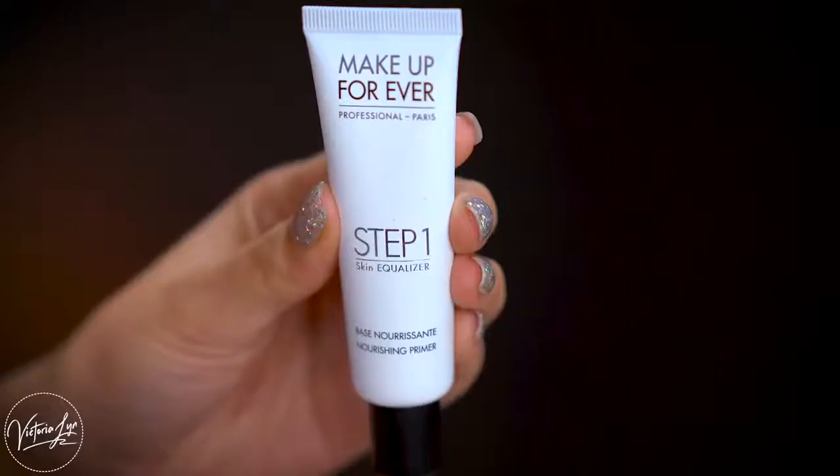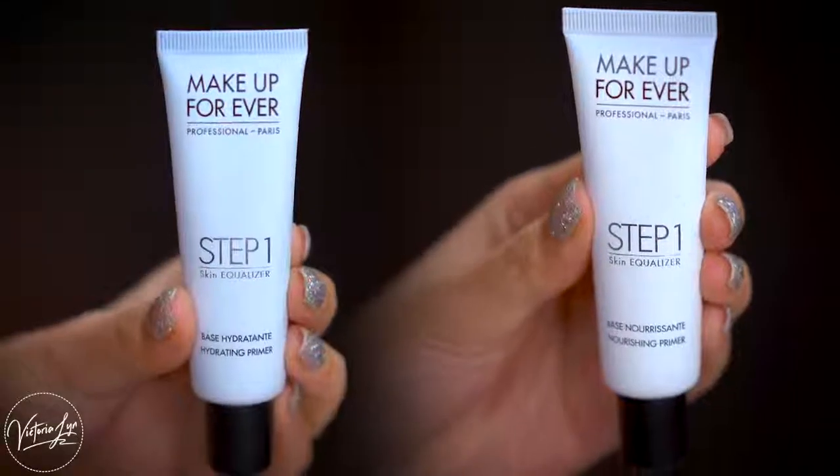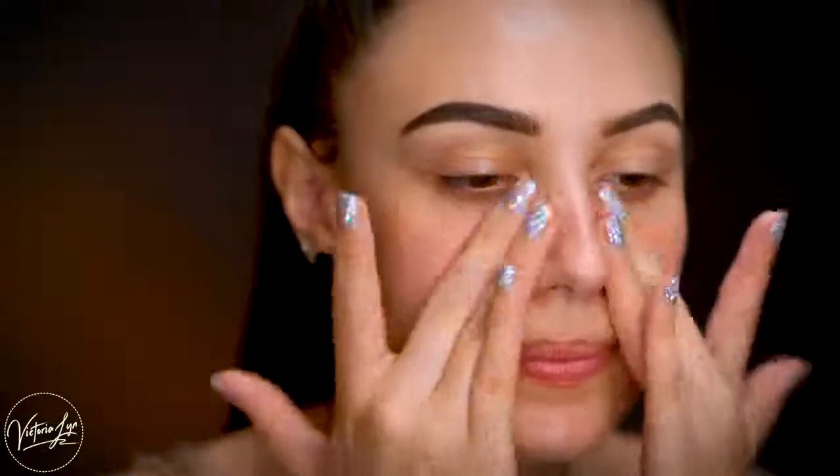If you have normal to dry skin, I would go with this one, but if you have just dry skin, I would go for the nourishing one — that's going to be best for your skin type. I feel like these two are your best options when using the Matte Velvet Skin foundation. I'm going to apply this to the center of my face and then work the primer outwards.